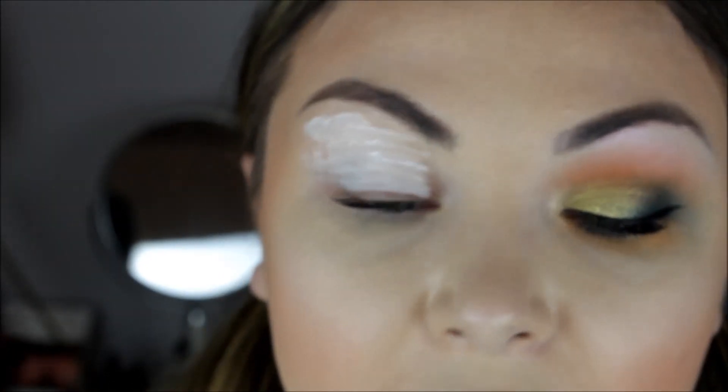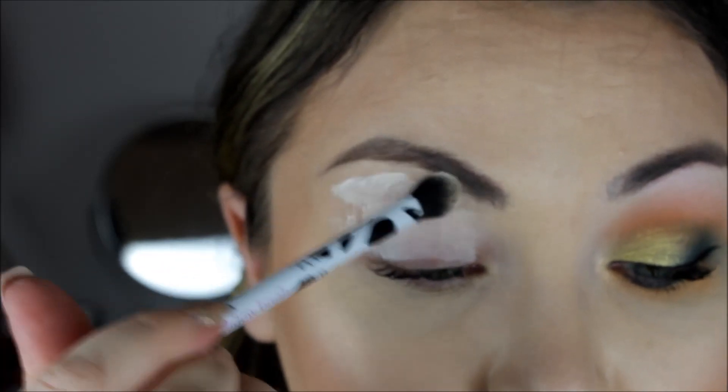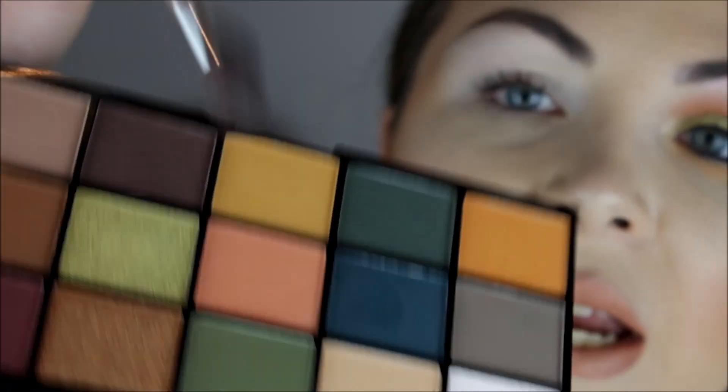I'm just going to use a Real Techniques base shadow brush to buff that in. That is the white base on — it doesn't actually look that stark white. I'm not going to set it because I've heard that P Louise doesn't set her base and she really makes colors pop. The first color I'm going to use is this peachy orange shade in the middle, and I'm just going to use that as a transition color.